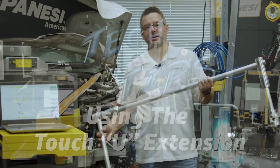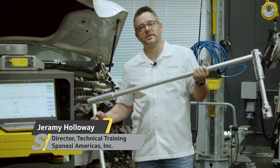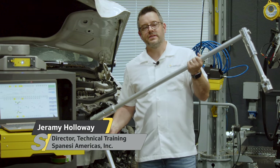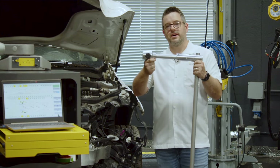Good day everyone, this is Jeremy Holloway with the Spinezi Tech Tip. Today I want to show you how to use this u-shaped extension that can be very useful to measure the underbody of the vehicle with the touch measuring arm mounted on the top of the cabinet.